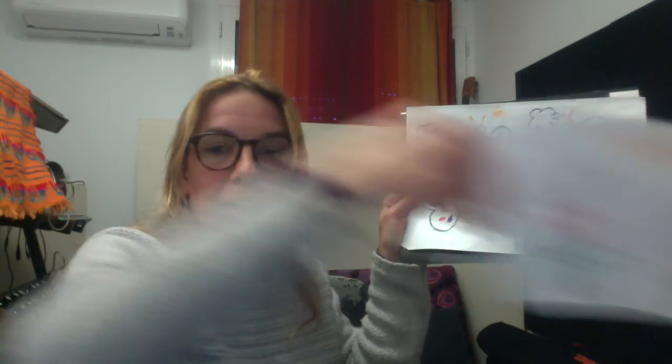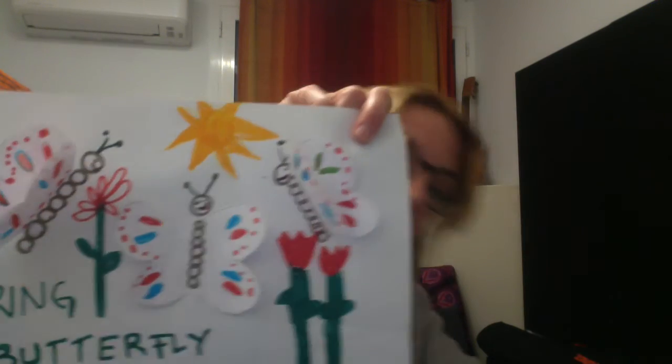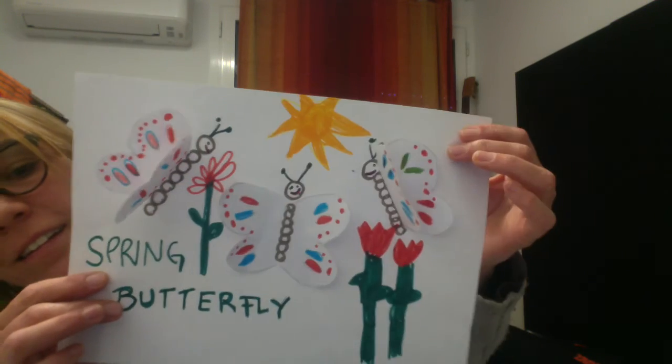So it should end up something like this. I hope you had fun with this little video. I hope you had fun making your butterflies. I have another song for you about butterflies, and then a little goodbye song. Hopefully I will be in touch with you again with another art activity. Now that we can't be together, you can see me and we can be together through here.